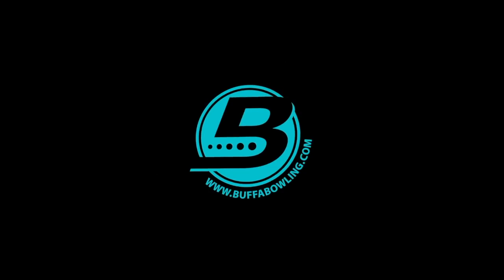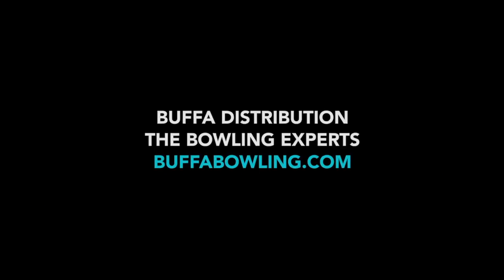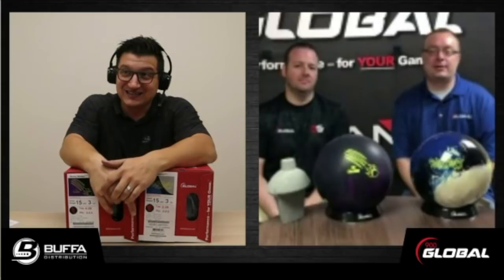Welcome to our Unboxing Tuesday. My name is Mark Buffa, and today we are going to be talking with the experts at 900 Global. We've got Matt Kabansky, 900 Global Marketing Manager and Product Development Analyst, and Nick Cyphers, Director of Operations and Senior Design Engineer.